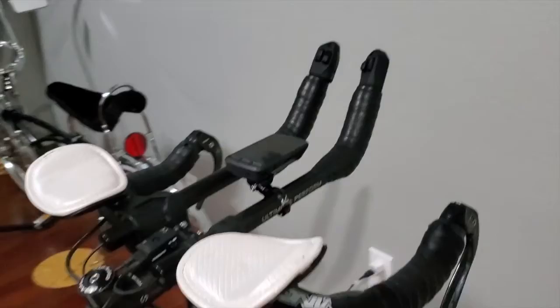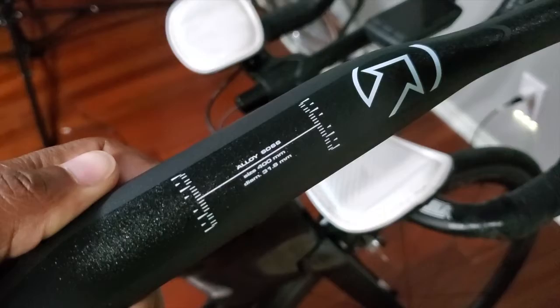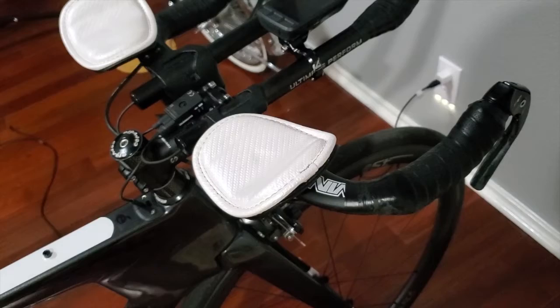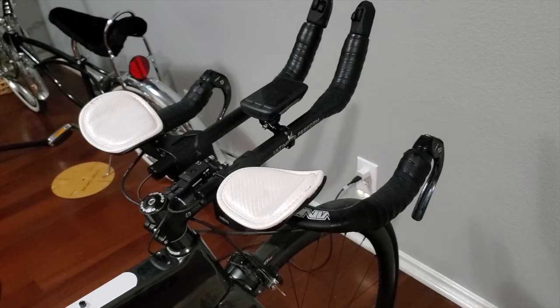My bars, the base bars I have on here right now are 420mm. And these new ones, as you can see, are a 400. The reason I went with the 400 is because I did my measurement of my shoulders and it was at 400. And the last bike I had, I went to a different type of base bar and did a 400, and I really liked it. So we're going to get these swapped out and then do some riding.